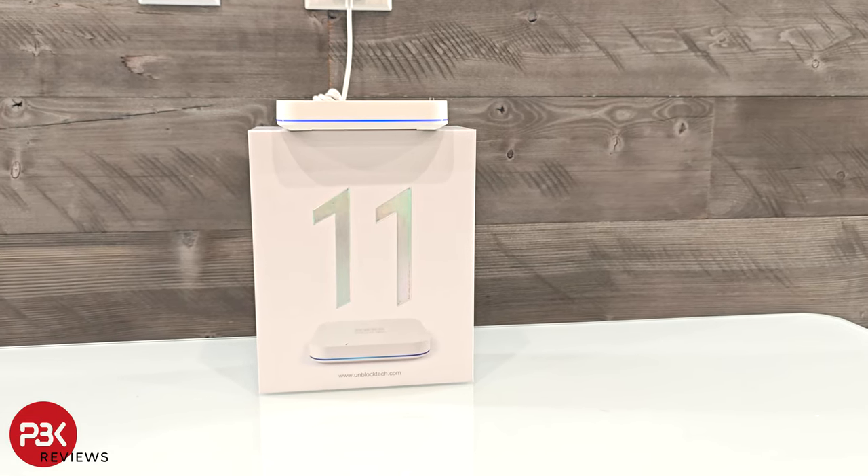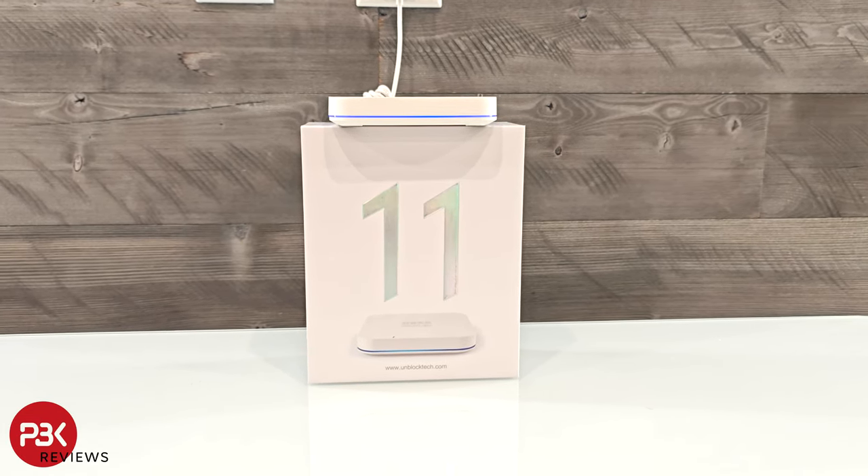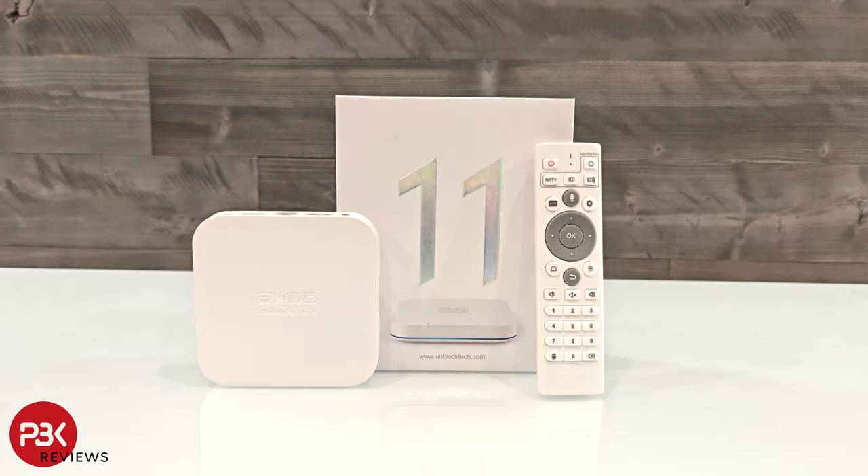There is also a light-up LED border or ring around the device. Overall, it's a nice looking and compact design so you don't have to worry about hiding the box from view. It runs smooth and has access to many apps and channels, and navigating the device is simple and isn't confusing. I'll place links in the description if you're interested in the U-Box 11, and I'll see you in the next video.